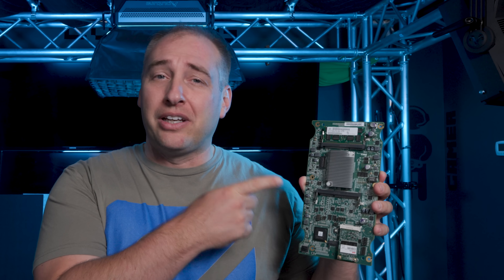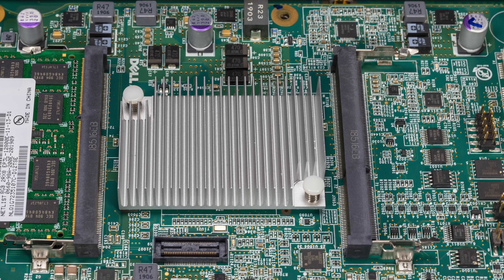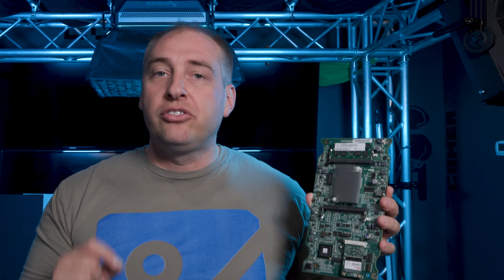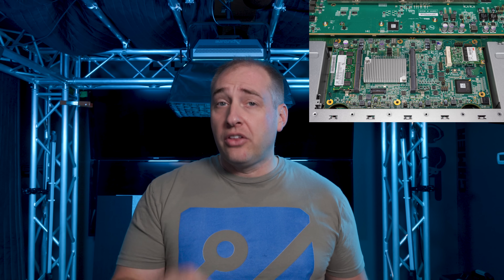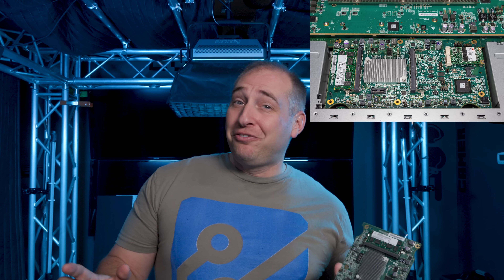You might be thinking, 'DDR3 — that feels a little bit old.' That brings us to the next most interesting part of this solution: the service processor. Under this little heatsink is an Intel Atom C2000 series Rangeley processor. At STH, we covered the launch of Rangeley — I think that was in September 2013. It is definitely toward the end of its embedded product life cycle, and it's 2021, so it's definitely an older part at this point.